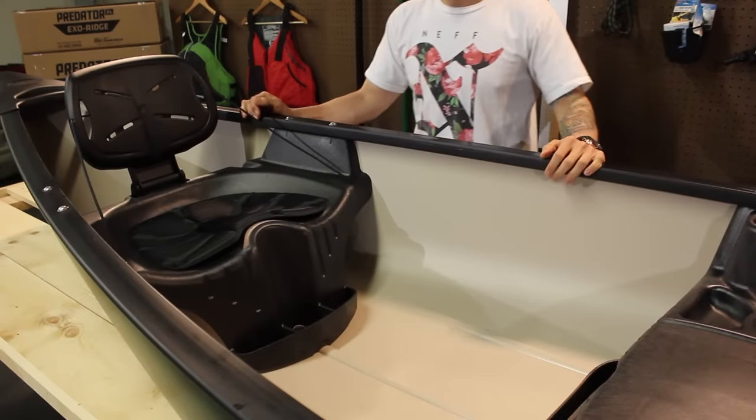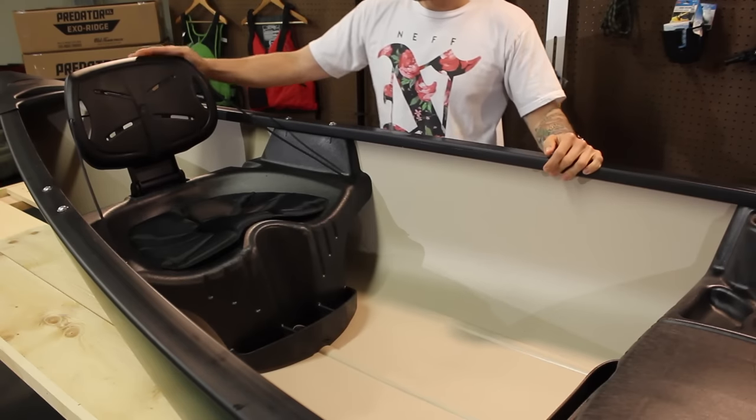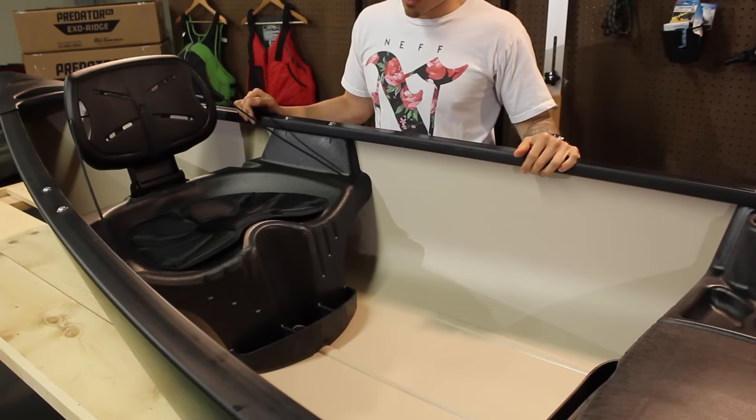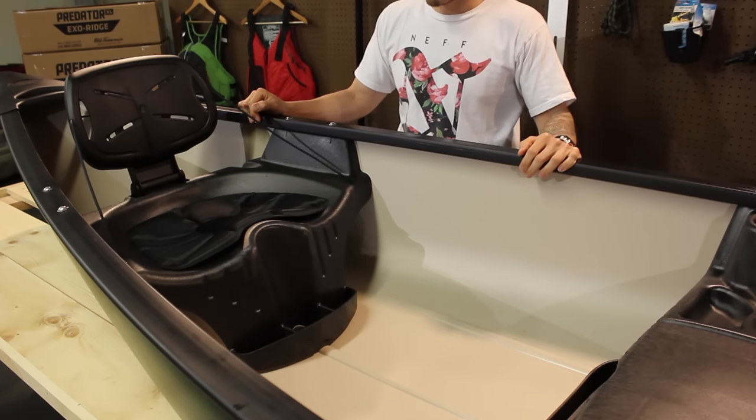This boat features balanced iron contoured seats, blow molded plastic, and these have adjustable backrests. There are also some little storage trays on the bottom and a padded seat bottom as well.